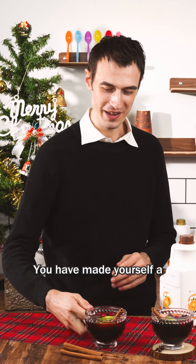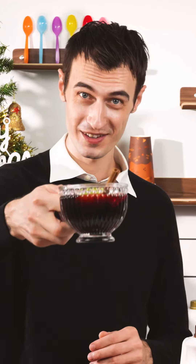Congratulations, you have made yourself a wonderful cup of joy. Cheers!